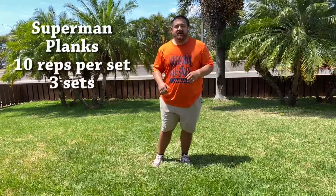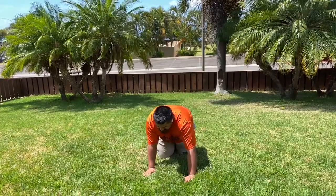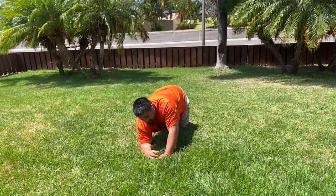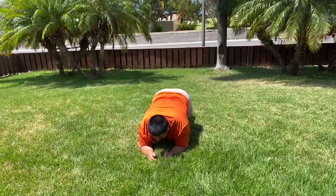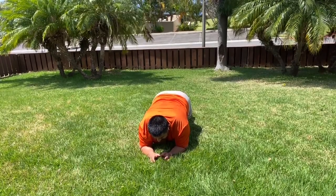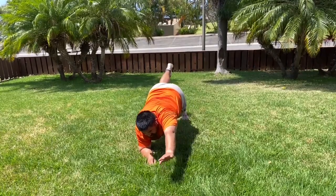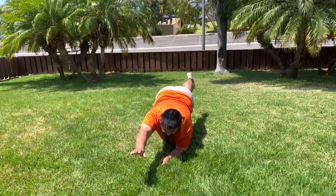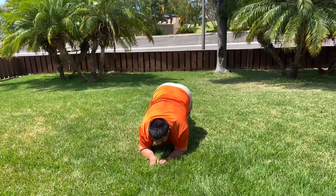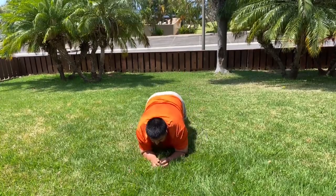Now we're going to do Superman planks. We're going to alternate doing the Superman. We're going to get down kind of like a push-up, but we're going to use our elbows to the ground. This is going to work out your core area and even your upper body. We're going to plank and alternate hand, alternate leg: 1, 2, 3, 4, 5, 6, 7, 8, 9, 10. Now I want to see you try.